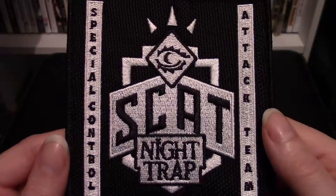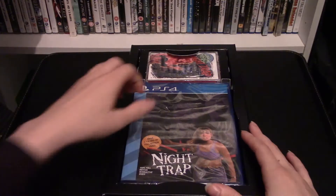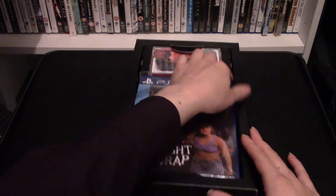First up we have the SCAT special forces patch that it comes with. Next up we have the game itself.